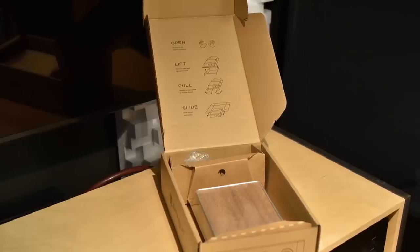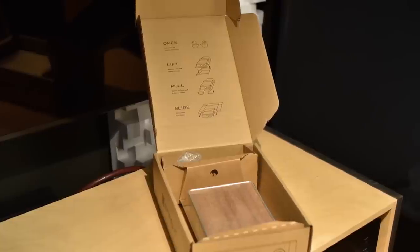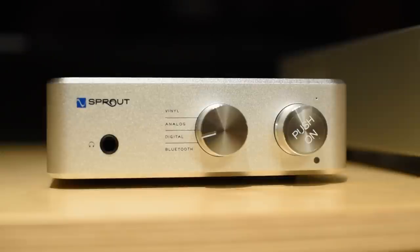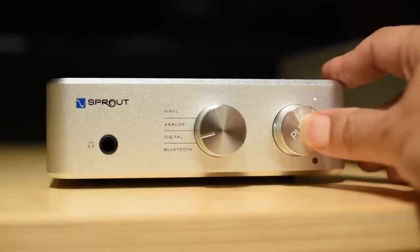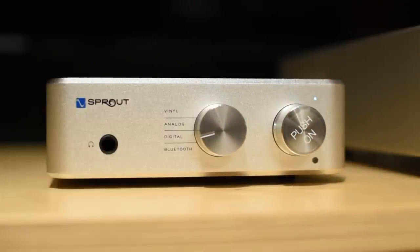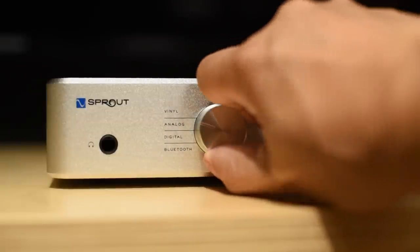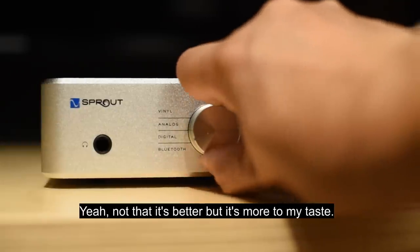I get a lot of emails from viewers asking what amp they should buy, and I actually did recommend the Sprout 100 to some of them since it had a lot of good reviews and most importantly a good return policy — so if you don't like it, just send it back. At one point I thought maybe I should give it a try myself if I keep recommending it. I would start by saying the unit sounds very good — putting the price aside, I do enjoy listening to it, and I would even choose the Sprout 100 over some of my more expensive integrated amps because it suits my taste.